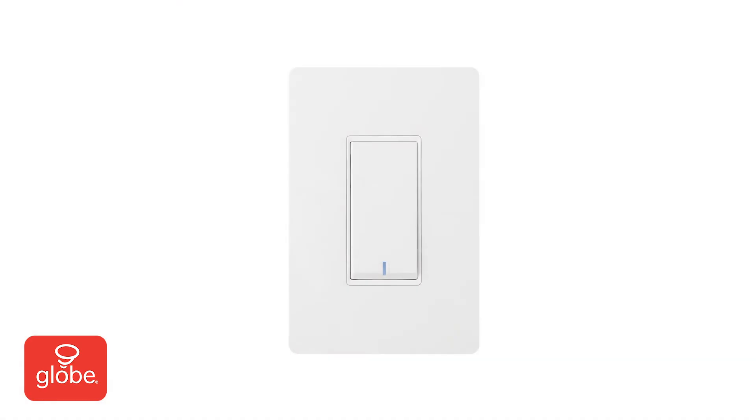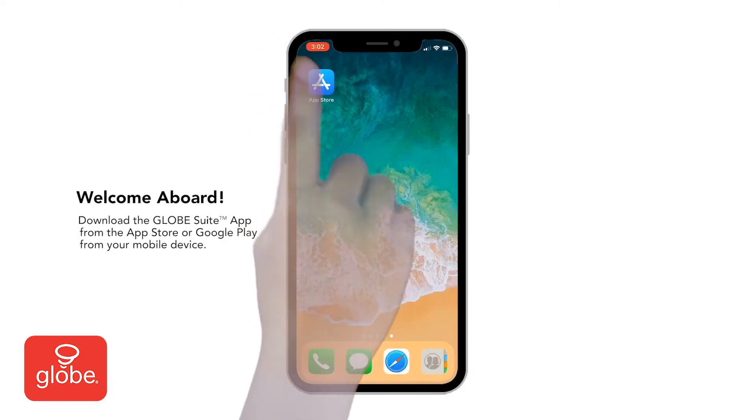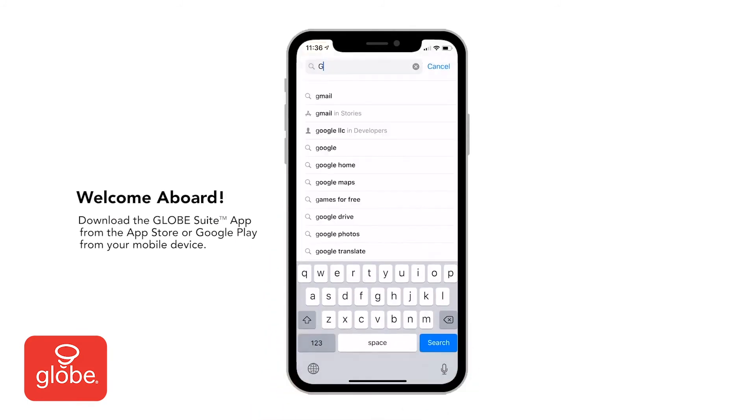Then, return power to the circuit breaker. Next, download the Globesuite app.